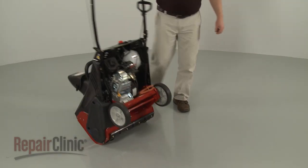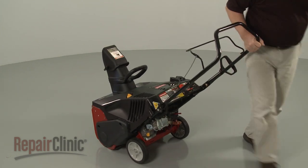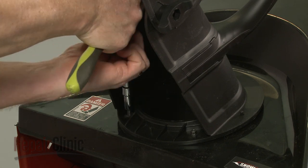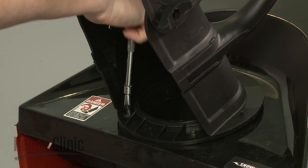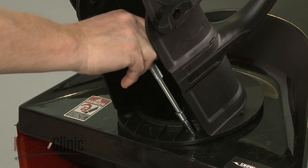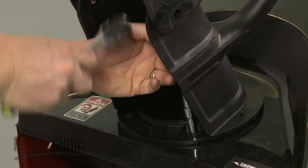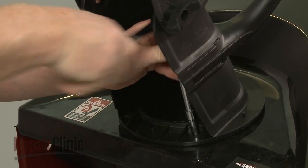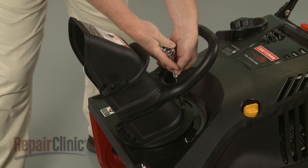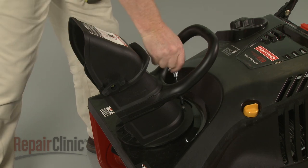Return the snowblower to its upright position. Now use a 5 1/16-inch socket to remove the three mounting screws securing the chute assembly to the chute ring. With the screws unthreaded, lift off the chute assembly.